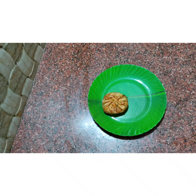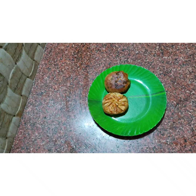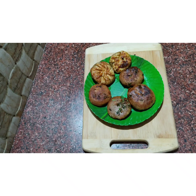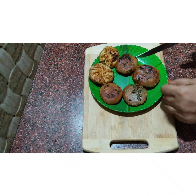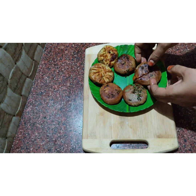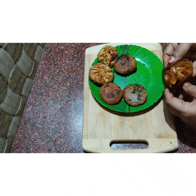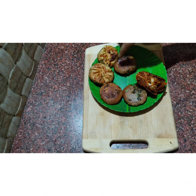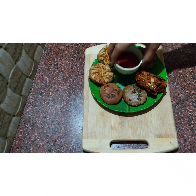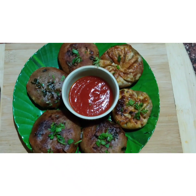Welcome to Hasina's Magical Spices. This is the godimamavu, which is a simple and tasty recipe. If you don't make breakfast, you can make it as an evening snack — it's very yummy. It is a simple recipe made of wheat, and it's a must-try. Let's get started on how to make this recipe.